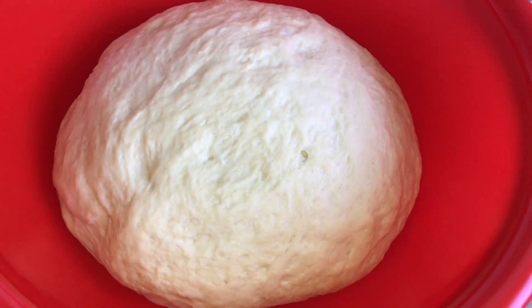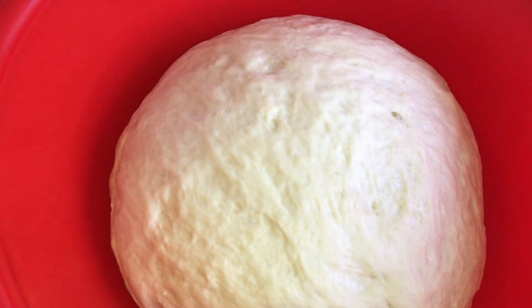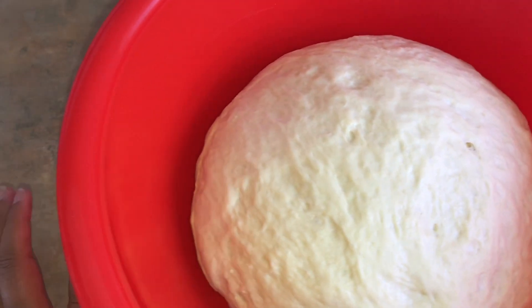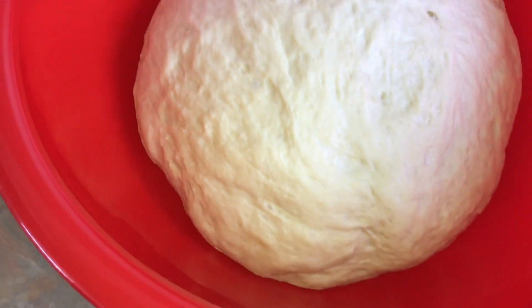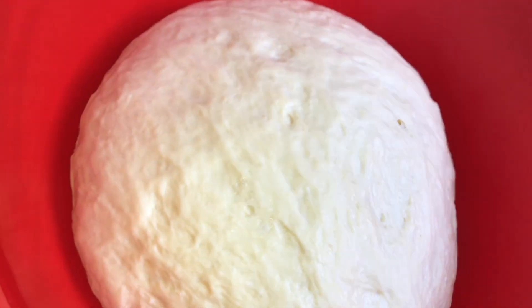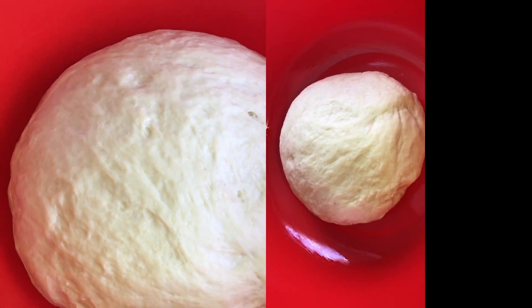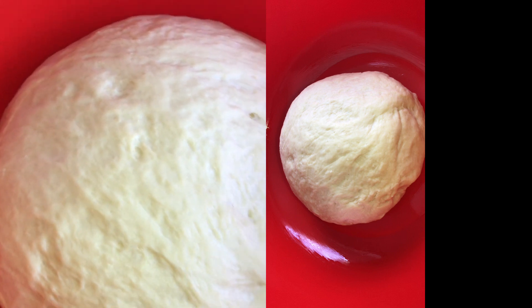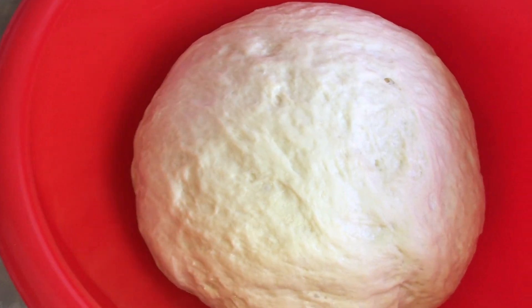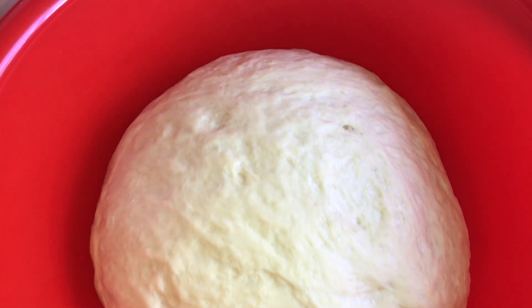Welcome back everybody to my kitchen! So this is after about 50 minutes — I did check on it at half an hour and it was fine, but I got a bit sidetracked with my series on Netflix. I'll put a shot of what it looked like in the beginning so you can see the difference. Then you're just gonna take it out, knead it a little bit more but not too much, and then portion it off into little buns.